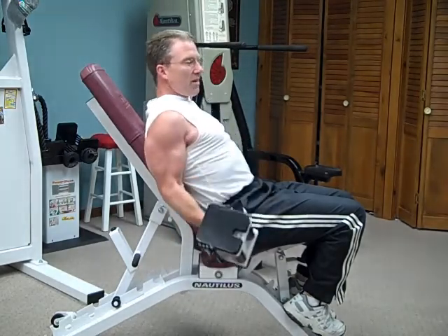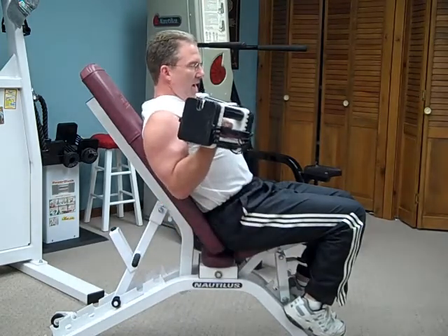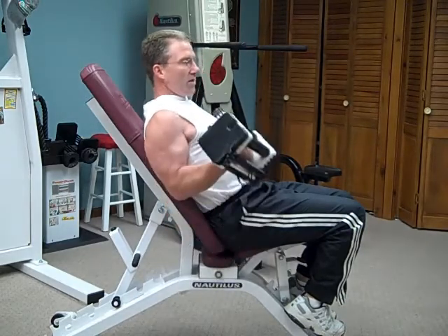One more thing: the head position. Neck flexion triggers the tonic neck reflex, which according to the texts facilitates pulling contractions.